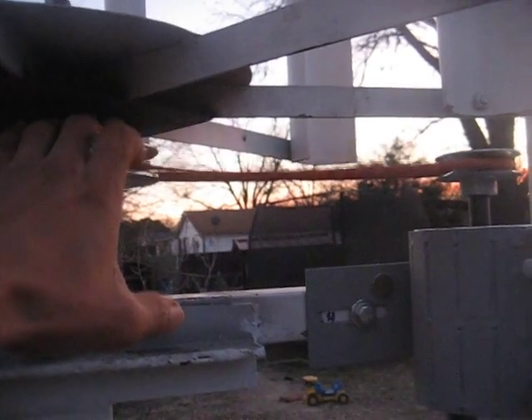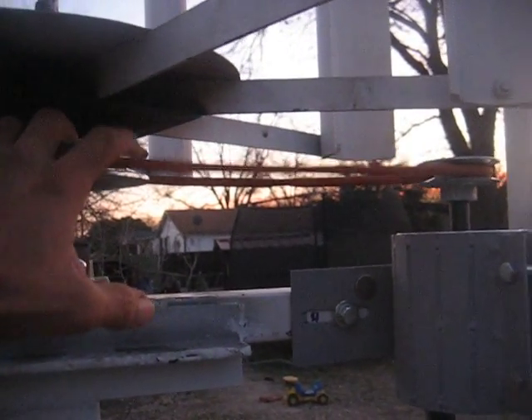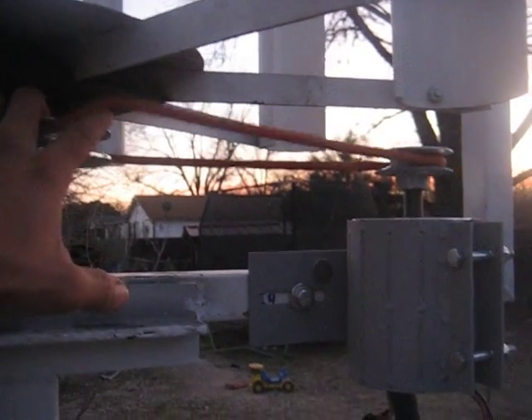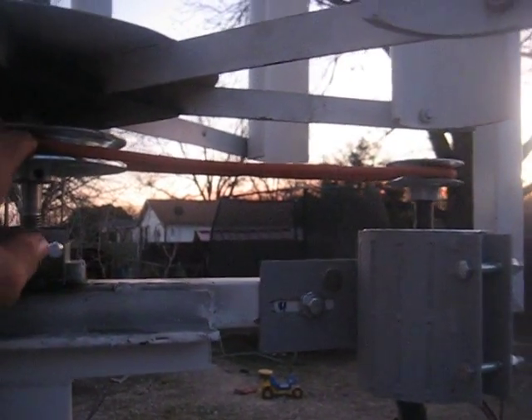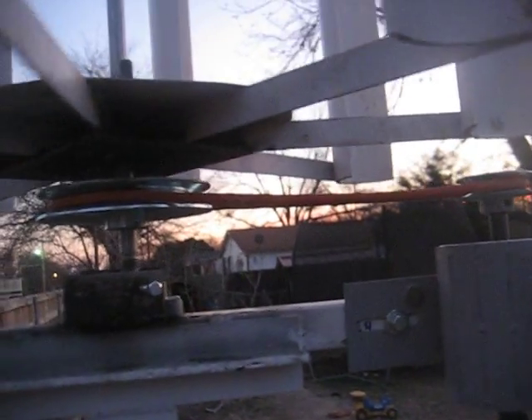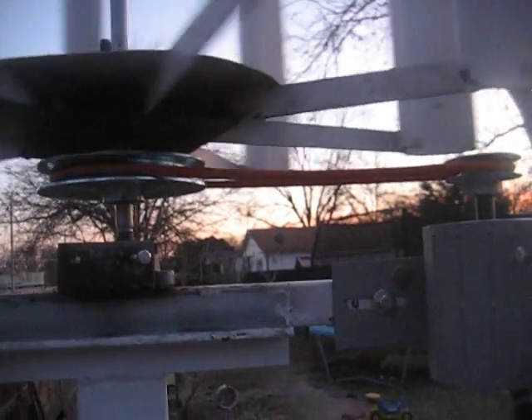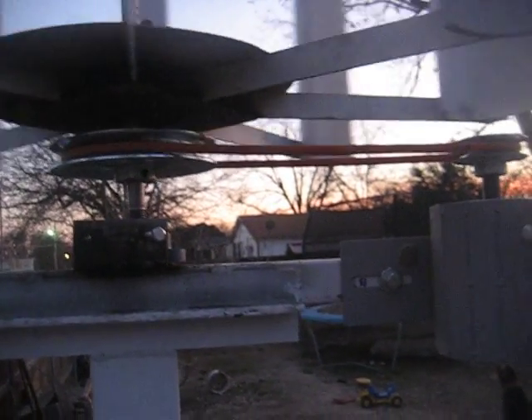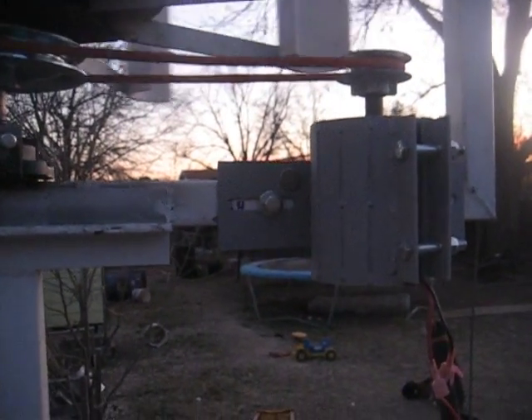This is a flexible belt — it's like a therapy belt — because the one that came from the store is very hard, so it doesn't allow the speed to go very low in low wind. So right now it's producing very little power.